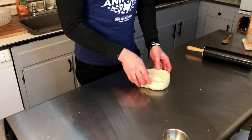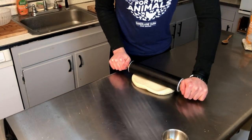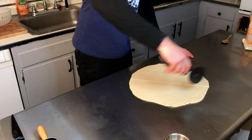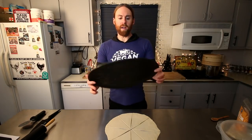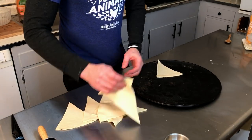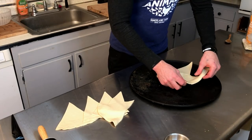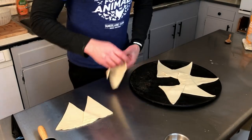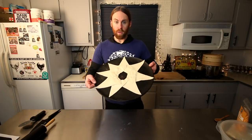We have our dough from the last recipe. We're gonna roll this out into a circle — or at least as good a circle as you can get. Now we're gonna cut it into triangles. Then you're gonna get a tray like this — a pizza tray. Basically we're gonna make another circle with the triangles facing outward, kind of like a sun, overlapping them just like that. That's gonna be your base, with a little circle in the middle.